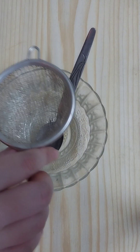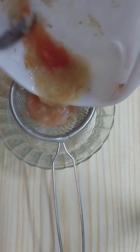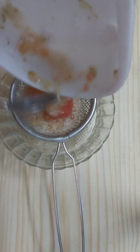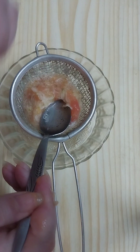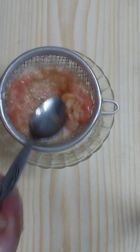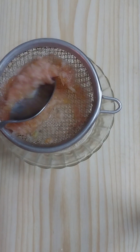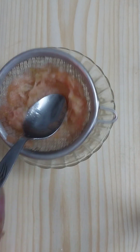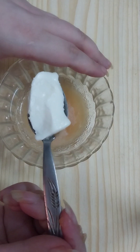Now we need to strain it to get the fresh potato and tomato juice. Then we need to add one tablespoon of natural yogurt.